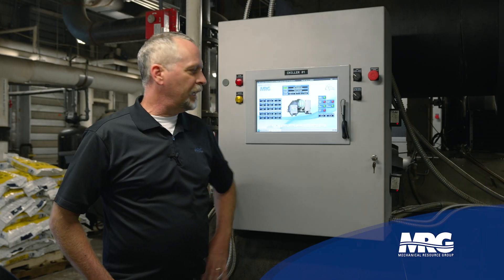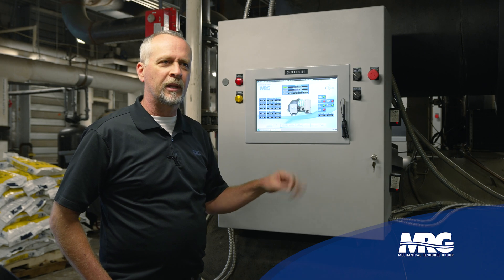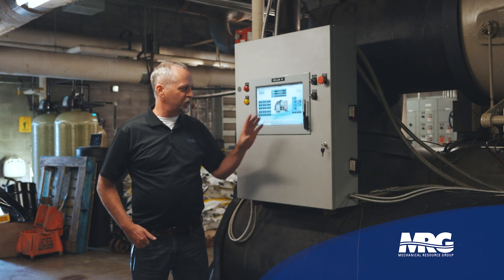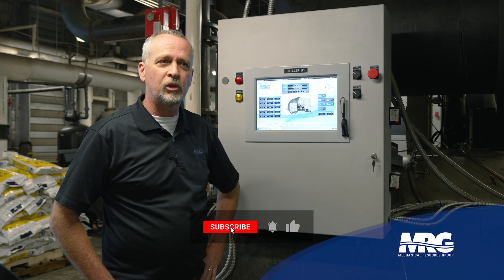That's about what I've got for today on MCS — just a quick overview, but we'd love to get deeper into this. Send your comments and suggestions if you want to dig deeper into MCS panels, set points, changing settings, and operation. Just send us a suggestion and we'll make sure we get it done.